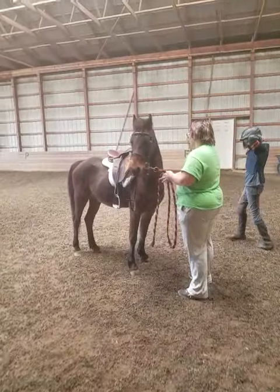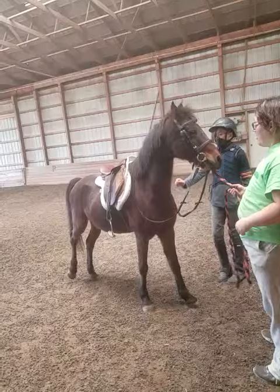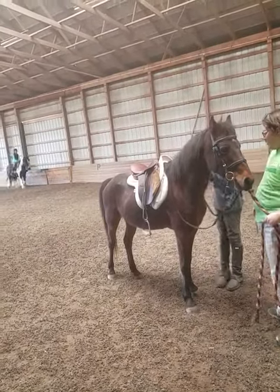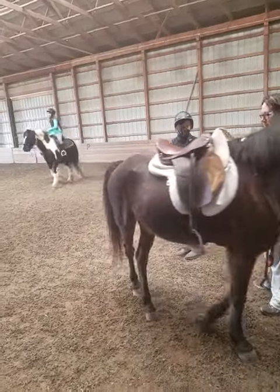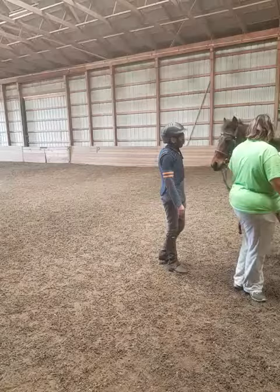He is so cute. Oh my gosh. Such a fancy boy. Let's start by petting him again because he just stopped for a hot second. Good job, Gabby.